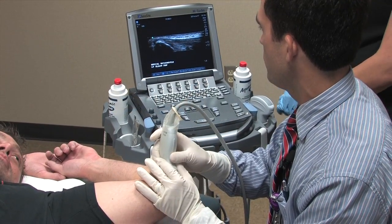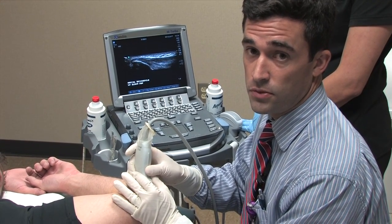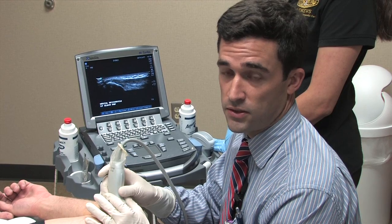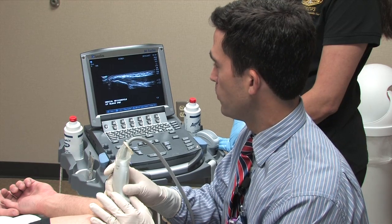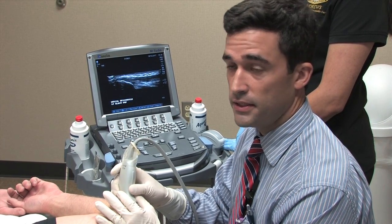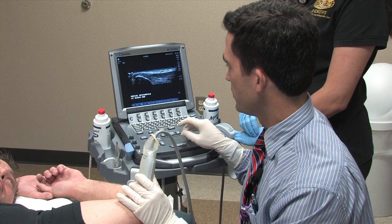Brief history on the case: this patient sustained an injury to the common flexor tendon at the medial epicondyle two years ago doing weight lifting. There have been five rounds of cortisone injections done by outside physicians, prescription anti-inflammatories, rest, and strengthening exercises, and despite that the patient has not gotten significant improvement. We performed a limited diagnostic ultrasound and noted intrasubstance tears at the enthesis and at the proximal aspect of the tendon, and some intrasubstance calcifications noted in the common flexor tendon.